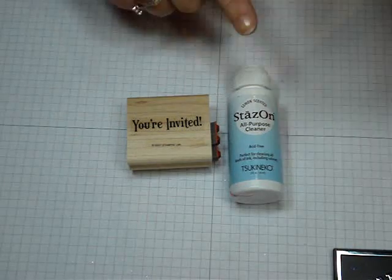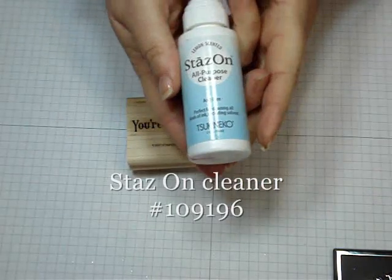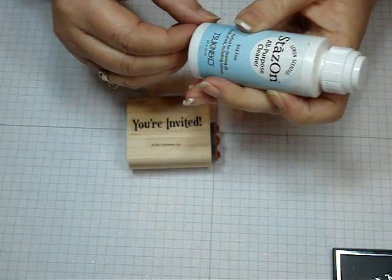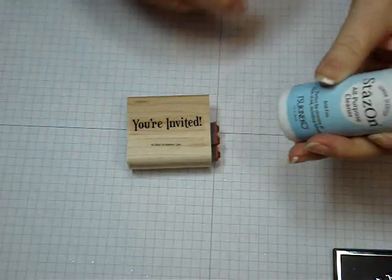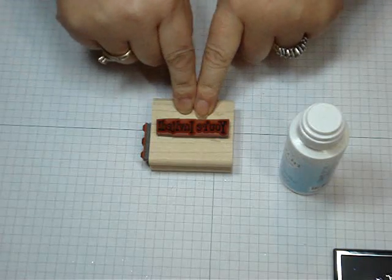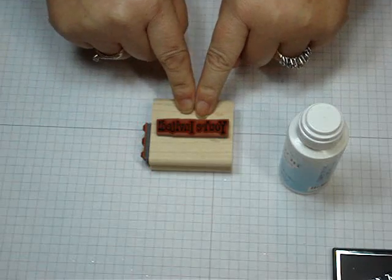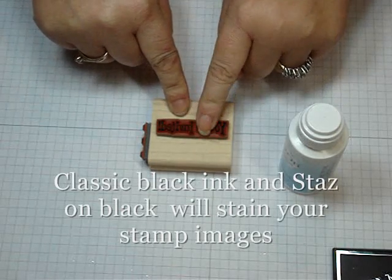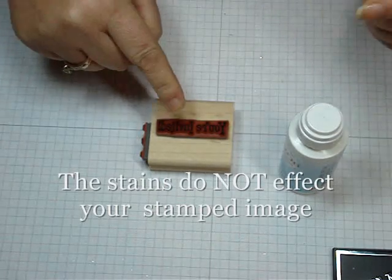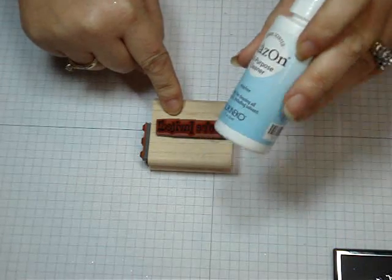Hi Stampers! Today is the 411 on the StazOn Cleaner. You can use it when you're using StazOn ink, but you'll also notice that when you use StazOn or classic black ink with the stamp and scrub pad, it just doesn't come off — the black stains your rubber stamp. And even though it doesn't really hurt the image, sometimes people just want to totally get that off, and this cleaner is totally awesome.